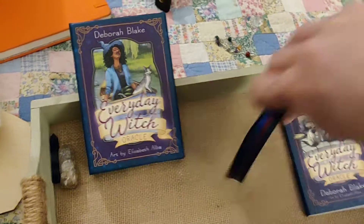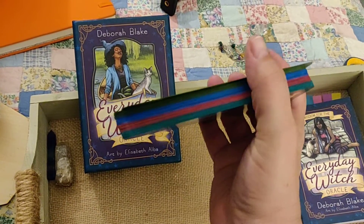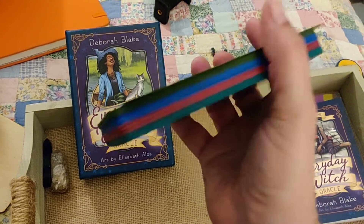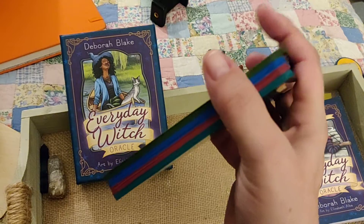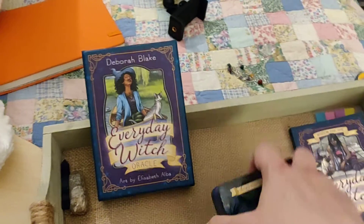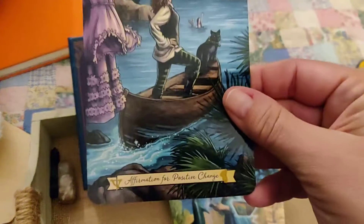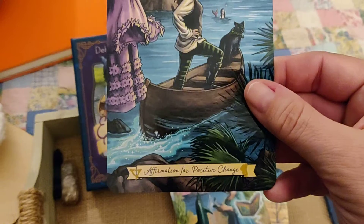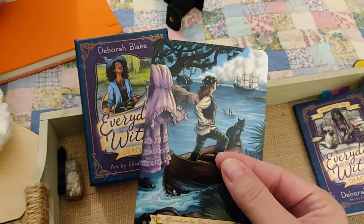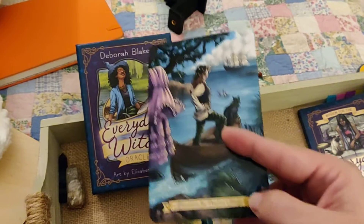I edged these cards to go with each element: green for earth, blue for air, and the corresponding colors for fire and water. That will help me find them, as well as putting the number and the alchemical symbol on each card. You can tell that this one is water, and then the number tells you where to find it in the guidebook.